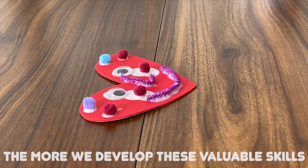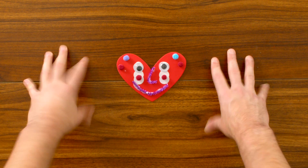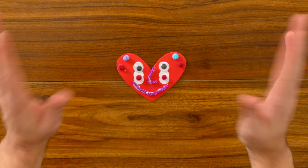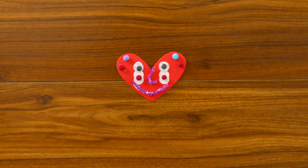So take your time and have fun! And there you have it — our big heart decorations! And once it dries, we can peel the paper off the back, and then we can stick it to anything we want. A fun, creative activity to work on our fine motor skills. Good job!